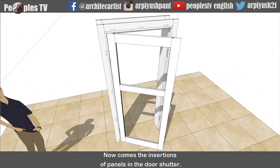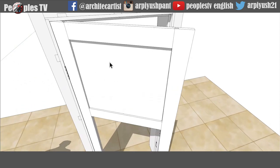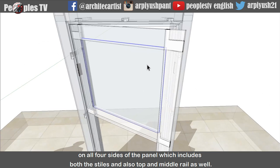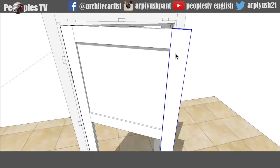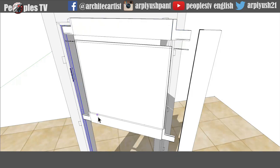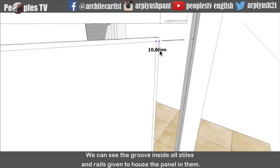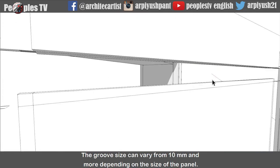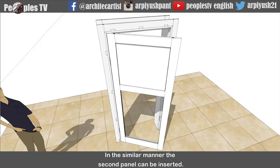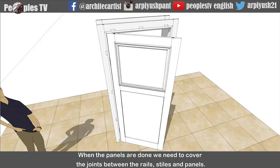Now comes the insertion of panels in the door shutter. Panels are inserted before the final fixing of the styles and rails. When I select the panel and do the x-ray, we can see the blue lines showing how they are inserting inside on all four sides of the panel, which includes both the styles and also the top and middle rail. To get a clearer view, let's dismantle all the rails and styles in which the panel is inserted. We can see the groove inside all styles and rails given to house the panel in them. The groove size can vary from 10mm and more depending on the size of the panel - here I have given a 10mm groove. In the similar manner the second panel can be inserted.